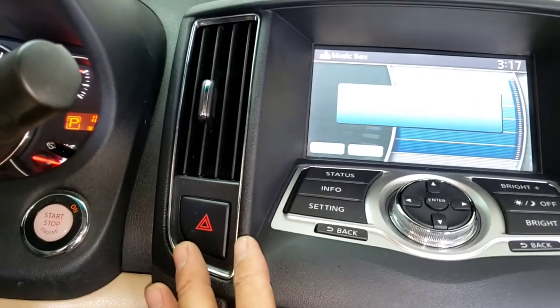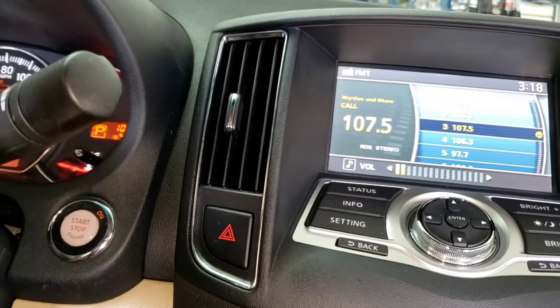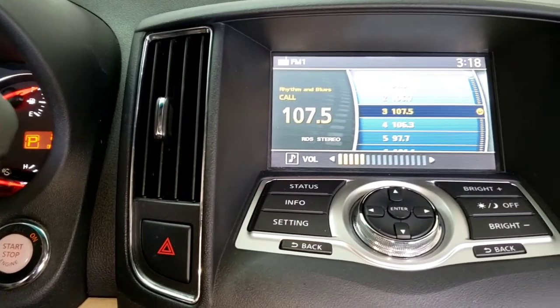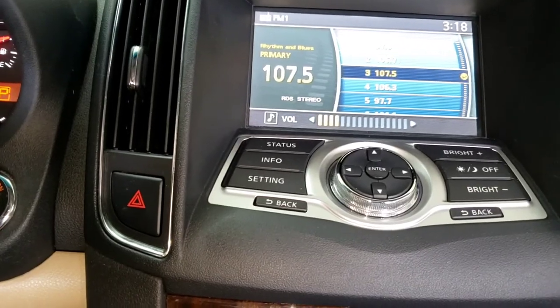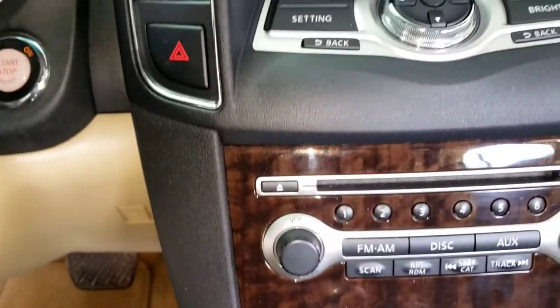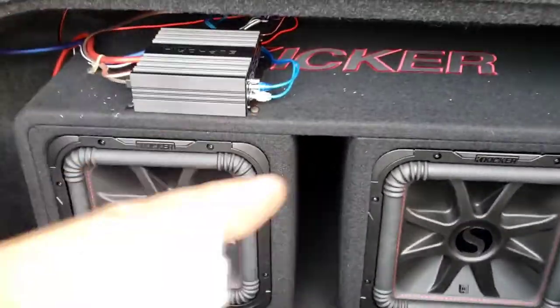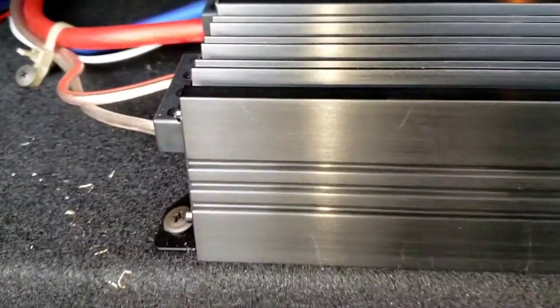There's no disc in here, so we're gonna play regular music. That's good — we don't have music playing on camera because when they have music they block me on YouTube. Anyway, this is 2,000 watts.